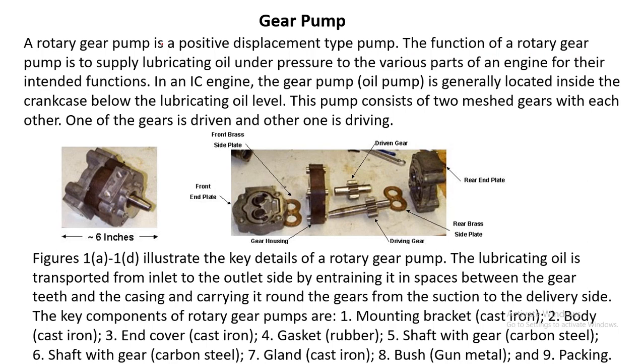The function of a rotary gear pump is to supply lubricating oil under pressure to various parts of an engine for their intended functions. They are used in IC engines for supplying lubricating oil, but gear pumps are also used in other kinds of process industries.